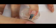Let's get started by applying a base coat on each nail. Apply one to two coats of a nudish brown nail polish.